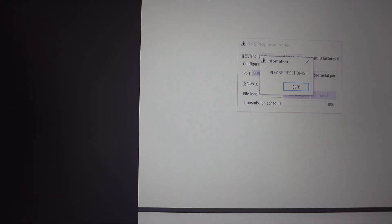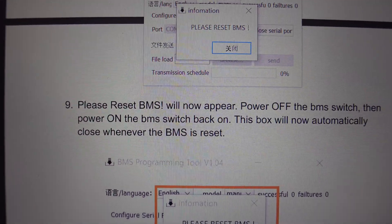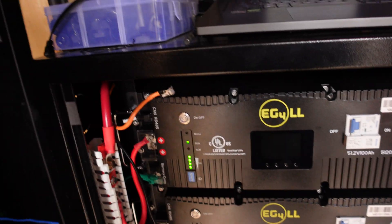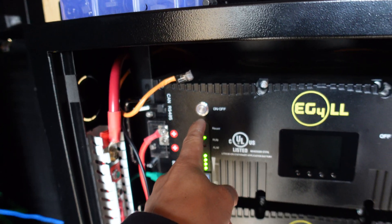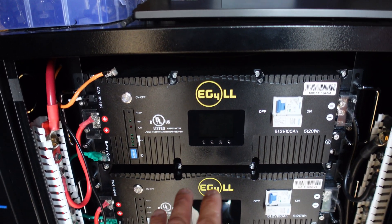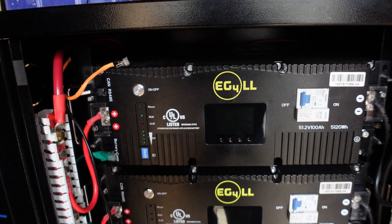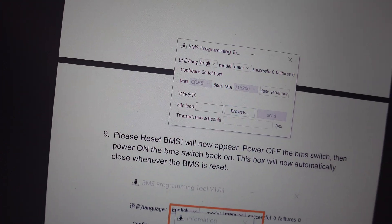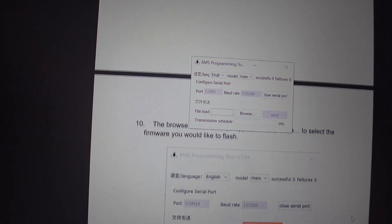Reset the BMS. It says please reset the BMS and it will now appear — power off and then power back on. This box will automatically close whenever the BMS is reset. This is where I was getting stuck last time with the wrong cable. Let's see what happens. Off. On. Oh actually it went away — the battery doesn't come on, that threw me off a little bit. That 'please reset' message went away, which is new because it's never done that to me before.